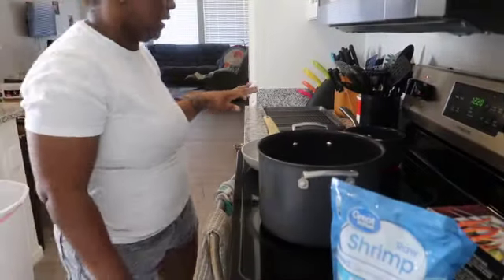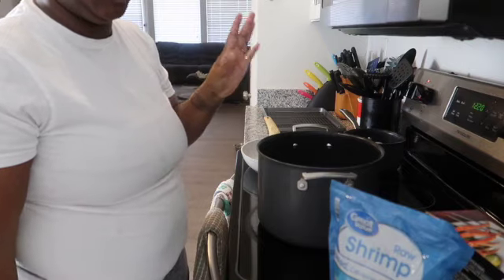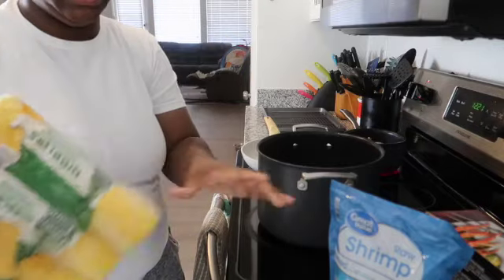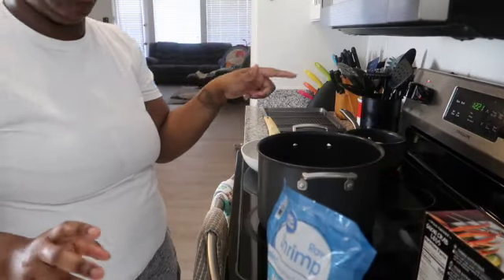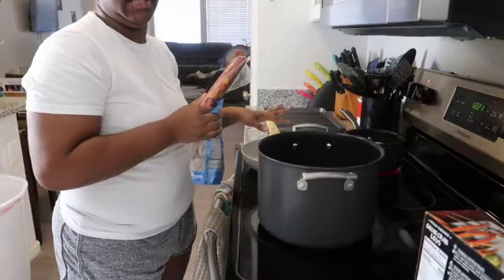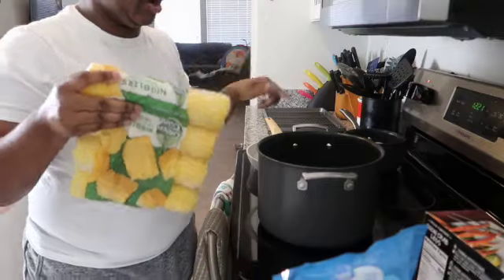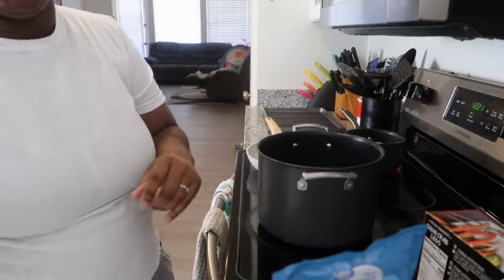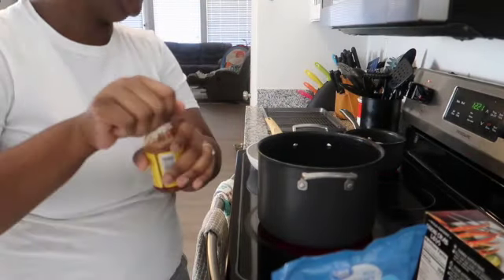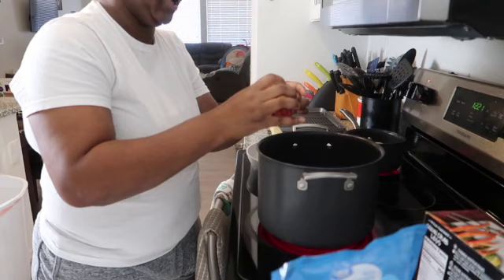I went ahead and put my eggs on — about five eggs in that pot. We're gonna put the crab in eventually, but first we'll add the corn and broccoli. To get the water going, I'm putting it on about a seven. I'm gonna pour a cup full of the Zatarain's boil seasoning in there — just a cup full, not too much.